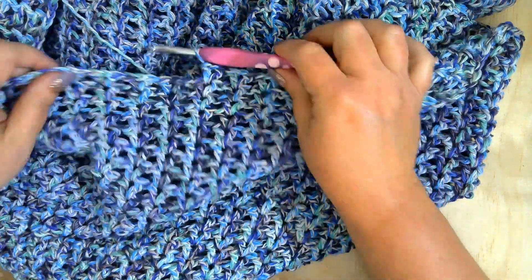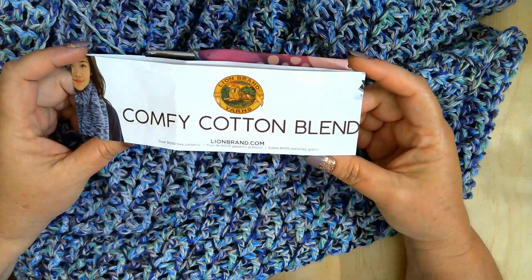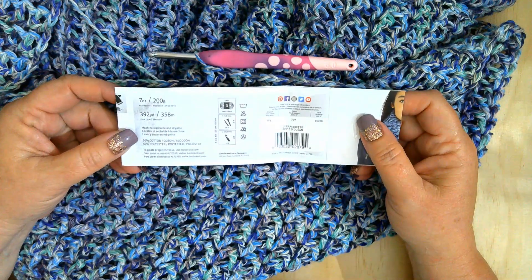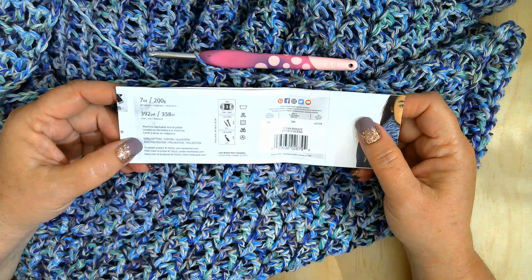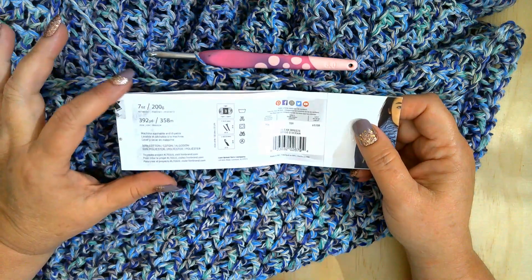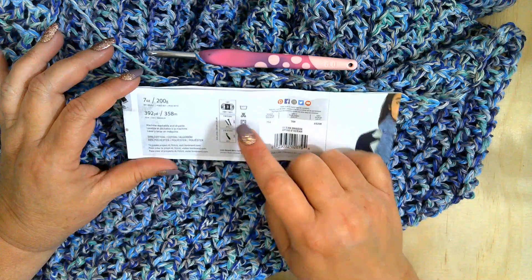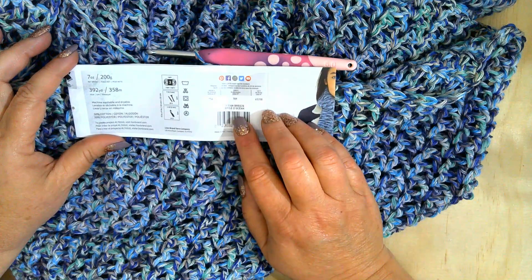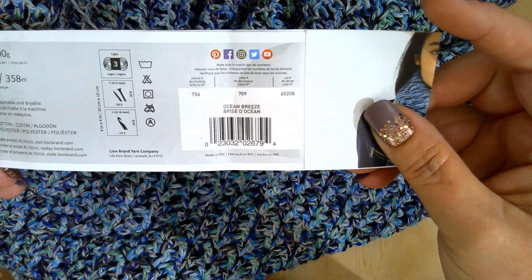Let's talk about the yarn. The yarn I'm using is the Lion Brand Comfy Cotton Blend. This is a three-weight yarn. You get 392 yards, 358 meters — 50% cotton and 50% polyester. For those that like the ounce, it's 7 ounces, 200 grams. They recommend a 6mm crochet hook and a 4.5mm knit needle or size 7. The color is Ocean Breeze.